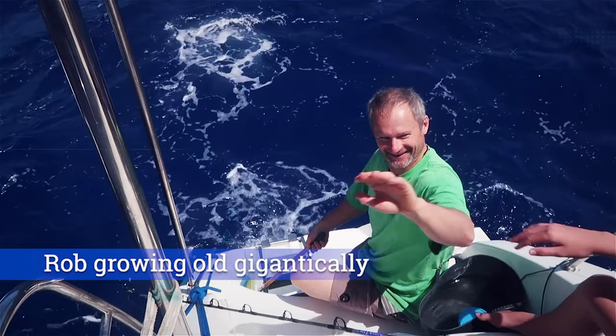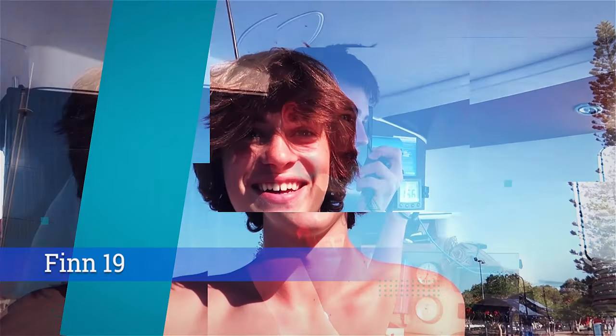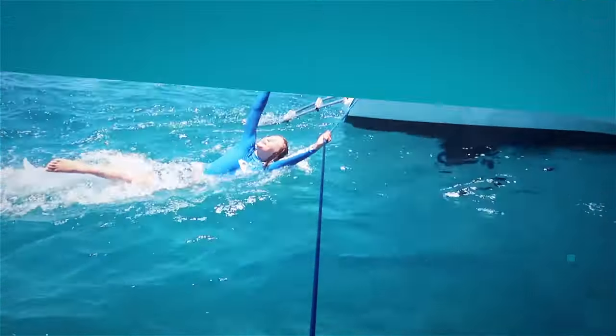This is Rob and I'm Rachel and these are our boys Finn, Declan, and Ivan. We have sailed our catamaran Javelow across the Pacific Ocean. We would love it if you join us for the adventure.